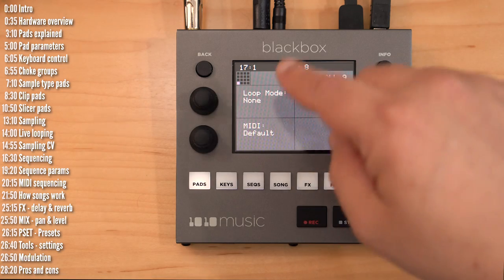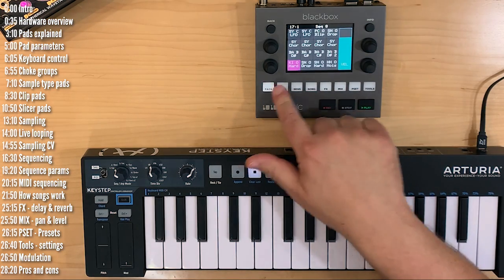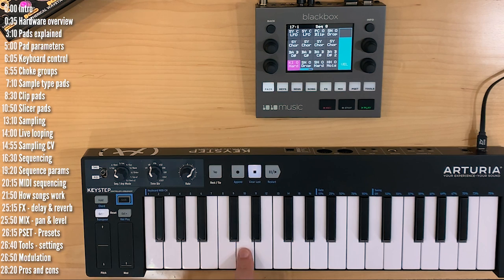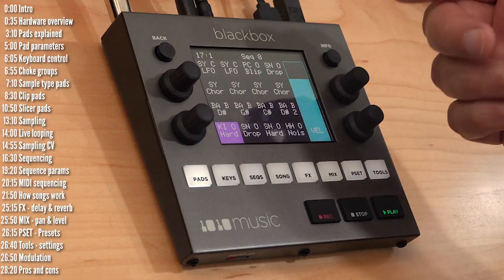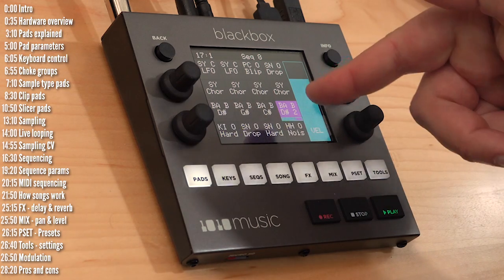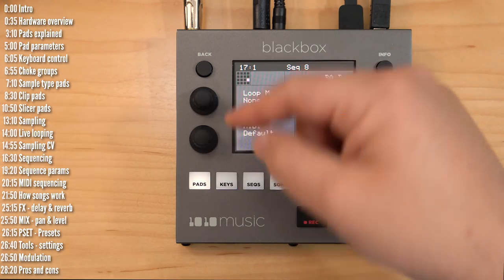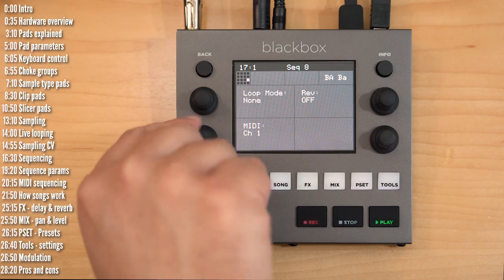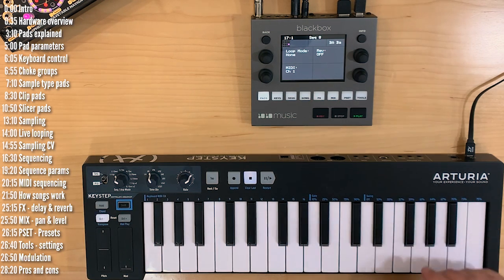You have control over how a pad responds to incoming MIDI. By default, every key plays a different pad. However, if I wanted to play a sample chromatically, I could go in and set it to respond to MIDI channel 1. Then if I set my keystep to MIDI channel 1, I can play that sample chromatically.